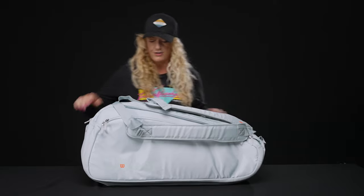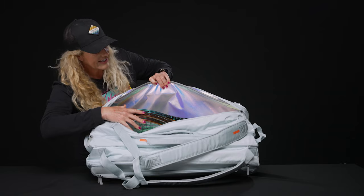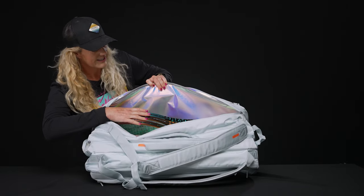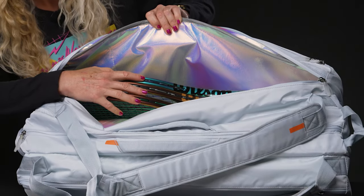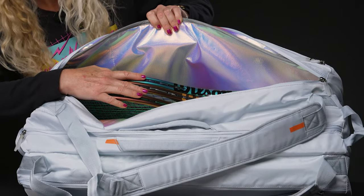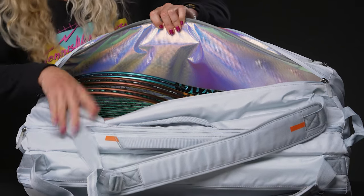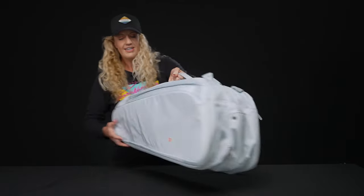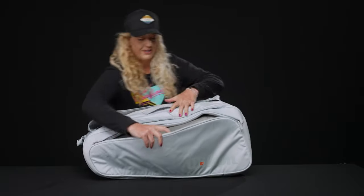In that third compartment, we see that thermal lining, and more rackets — five can easily fit in here. You can see how they reflect really nicely off several of the Wilson racket brands. They've been using this shifting colored paint on all of their rackets, so that Ultra Pro looks amazing as well as those Pro Staffs. If I flip it over, you're going to see a matching large accessory pocket — even more storage space for more gear.